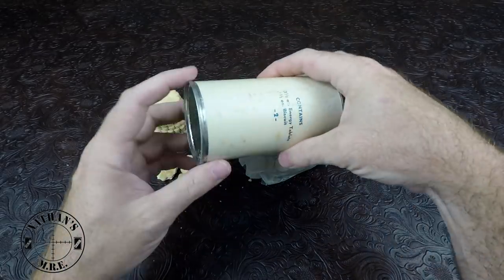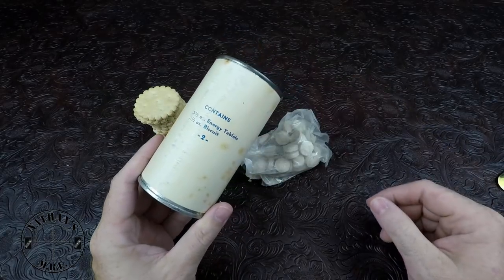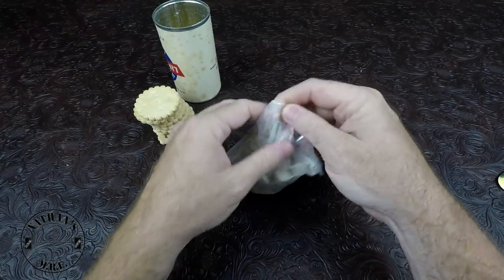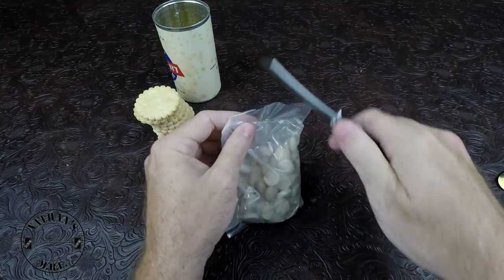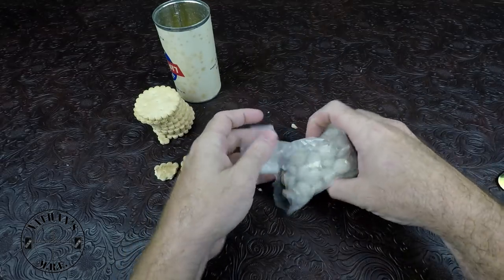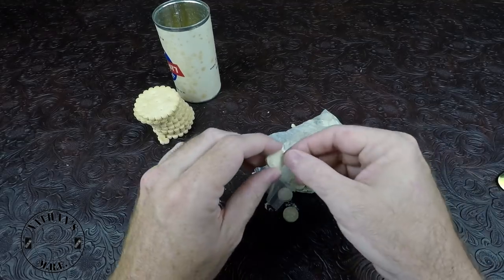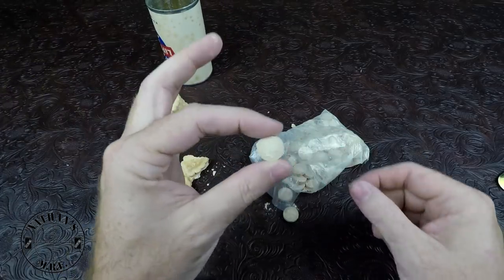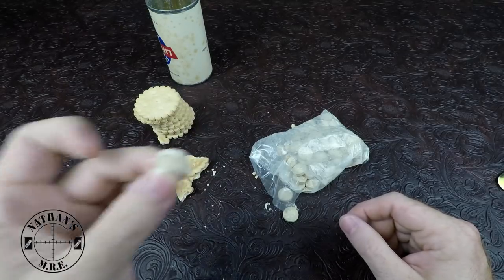The can is still pristine on the inside. So there were the energy tablets and the biscuits — not a lot to this one. We're going to see though. We'll go ahead and open these up. That is a very large amount of energy tablets, whatever that means. They don't smell bad — they smell a little funky.